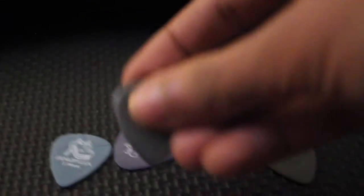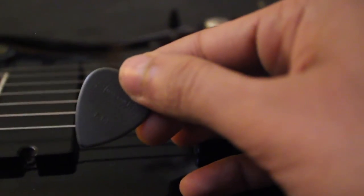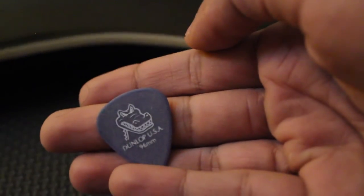This is the 1.14 Max Grip. The difference between the thinner and thicker Max Grip is that with the 1.14 I can feel more resistance from the bottom and top — it's heavier, it's better. You have more control and it's just much better. I'd probably choose this over the 0.88 Max Grip. Let's try out the last ones — the Gator Grip, classic made-in-US picks.